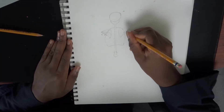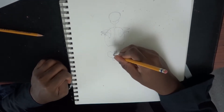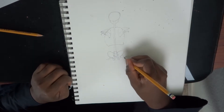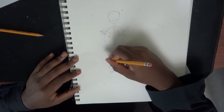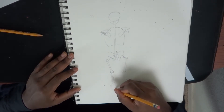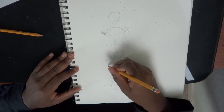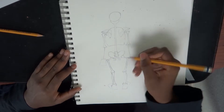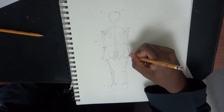Drawing in the outline for the ribcage. Drawing in the pelvis right now also — the sacrum — just adding the details for that as well. Like the front view, drawing in the femur bones, then the tibia and the fibula, and some general outlines for feet. Drawing in the humerus bones as shown from the back view, and the radius and the ulna as well. There are just a few things you have to take into account when drawing from the back view.